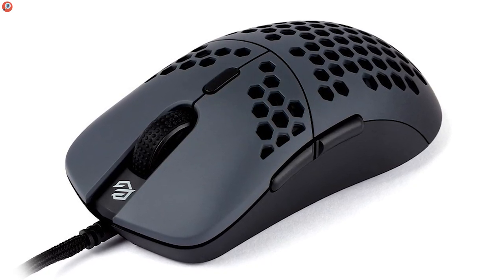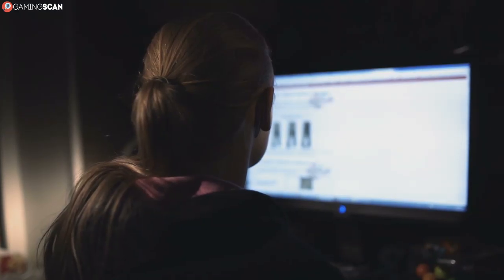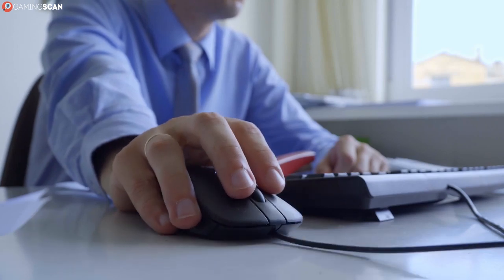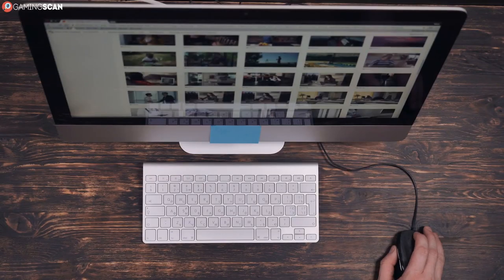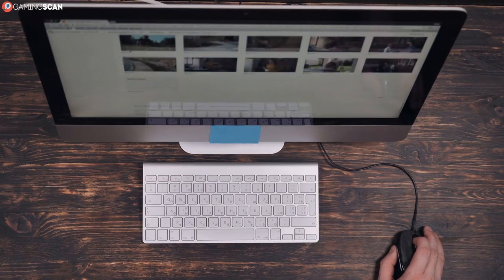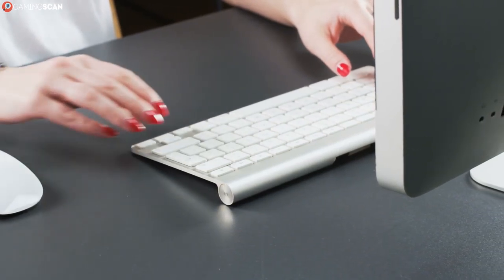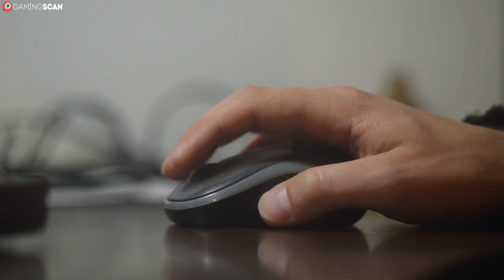DPI is an acronym that stands for dots per inch, and in this context each dot correlates to one pixel on the screen. So let's say you've got a 1080p monitor and a mouse with a DPI of 1,000 — if you were to move the mouse vertically by exactly one inch, the cursor would move up by a thousand pixels, which is pretty much the height of the display. If the mouse had a DPI of 2,000, you'd only have to move it up by half an inch for the cursor to travel the same distance. With a DPI of 10,000, you'd need to move the mouse by a mere one tenth of an inch to have the cursor basically fly across the screen.